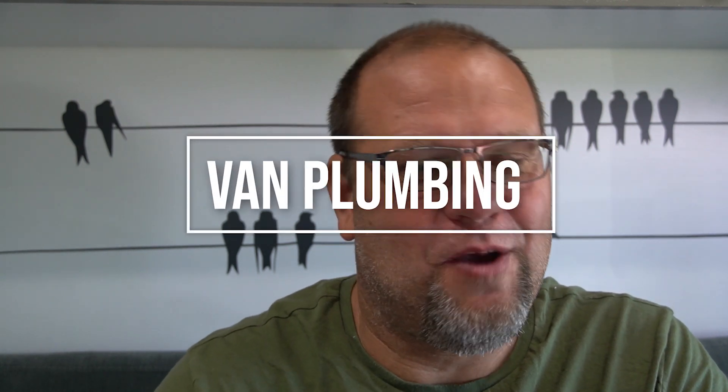All right guys, welcome to another episode of VanBuild Tech Talk with Kurt. I'm Kurt, and today we're going to be talking about plumbing.